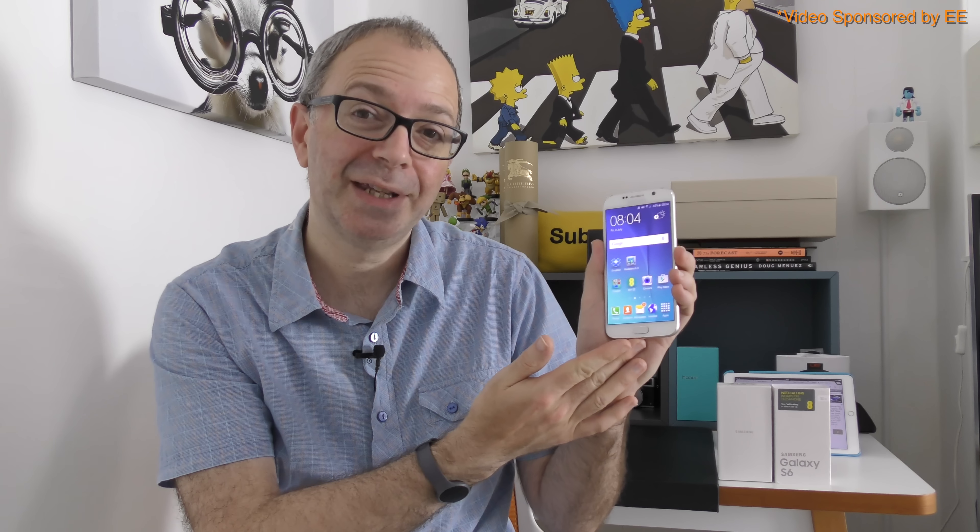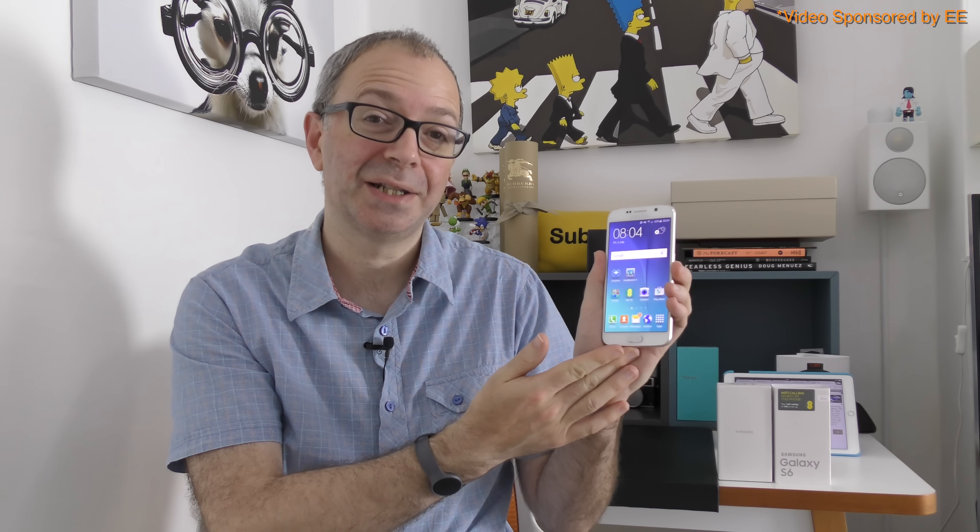Hi everyone, this is Dave from Geekanoids. In this video, mobile network operator EE very kindly asked me to have a look at the Samsung Galaxy S6. I'm going to be taking a look at the main features, giving you my opinion, and also taking a closer look at EE's Wi-Fi calling feature.